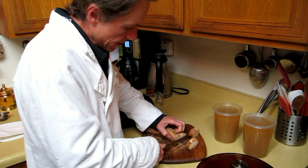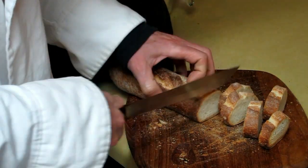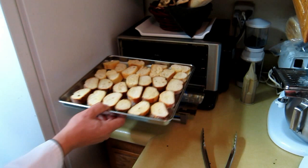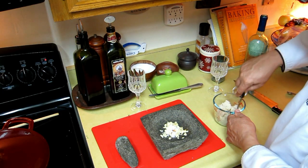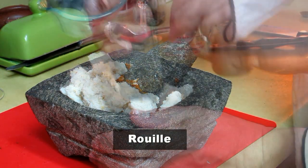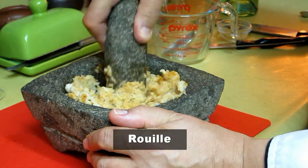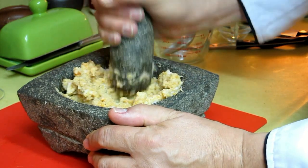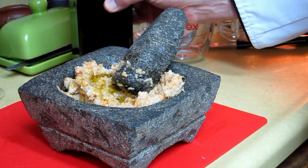A bouillabaisse without croutons is not a bouillabaisse. So we let the broth do its magic and prepare the croutons — just spray them with a little bit of olive oil and put them in the oven to toast. And now we make the rouille, which is basically bread with garlic, olive oil, salt and pepper, and some cayenne pepper. We use a mortar and pestle to make the paste. This paste is going to replace the butter for the big croutons that we have in the oven. We always add some extra virgin olive oil.